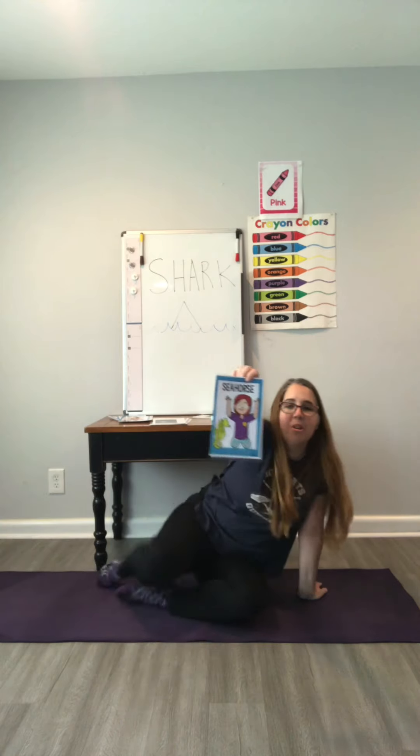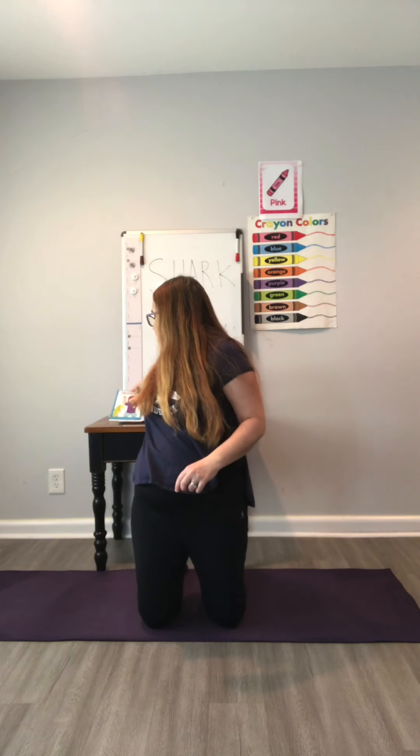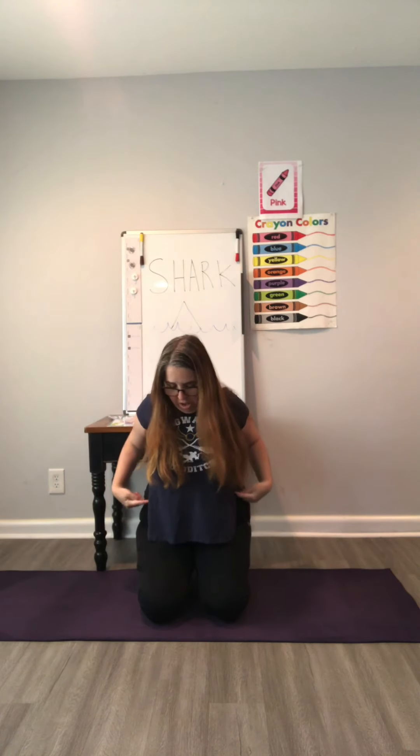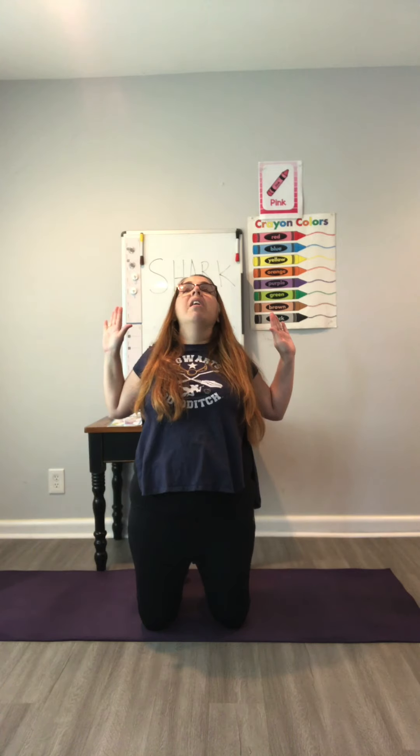Now we're going to be seahorses. You need to get up on your knees, then sit back a little on your legs. Put your arms up and try to arch your back so your stomach puffs up. You can also do it nice and tall and puff out. We'll hold this for three — one, two, three.